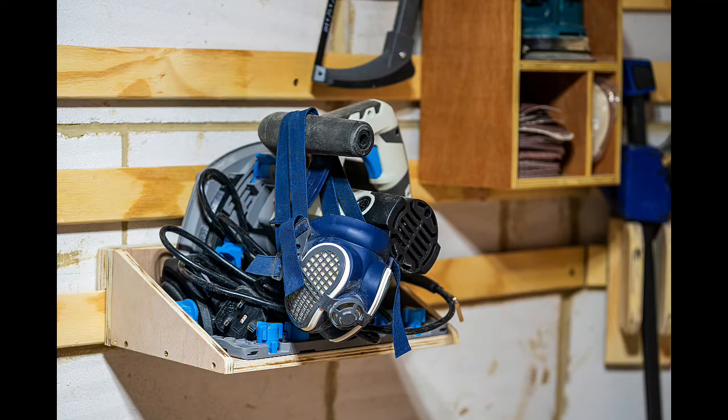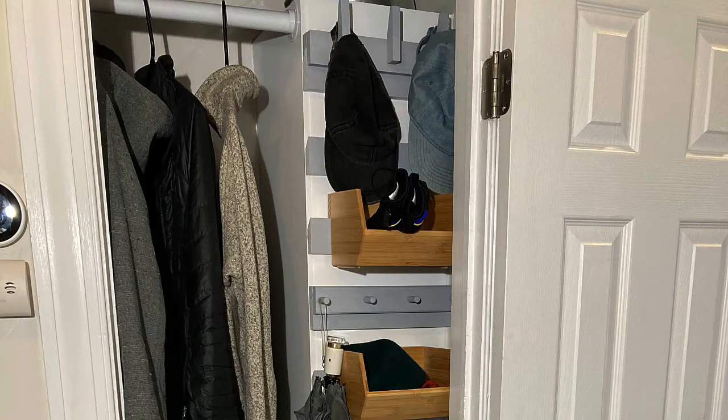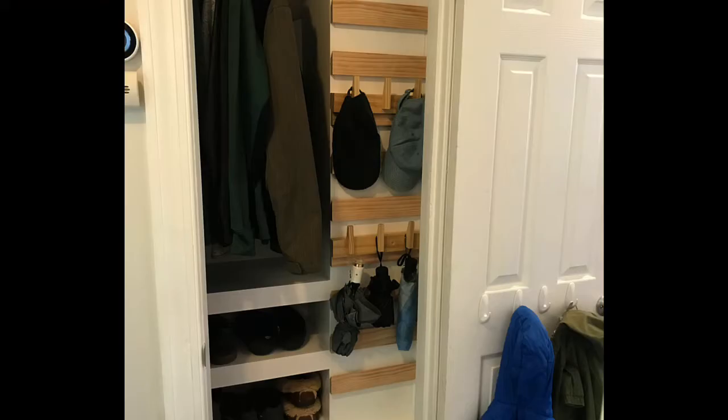French cleat walls are typically found in workshops for tool storage, but with a little paint and finish work, they can look great in any space. They're also adjustable, which is ideal for all types of organization.